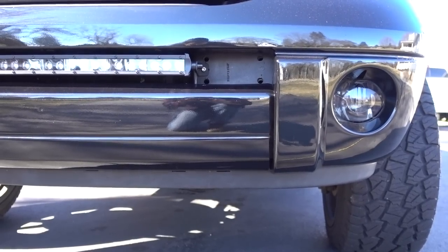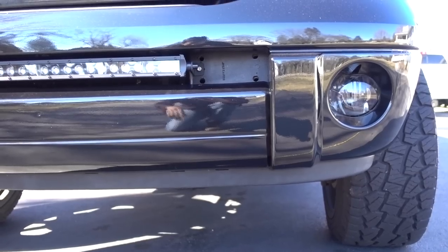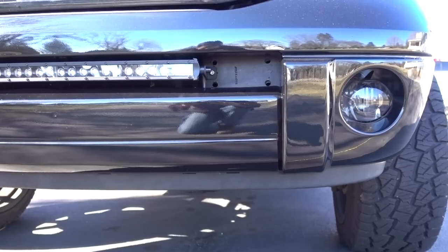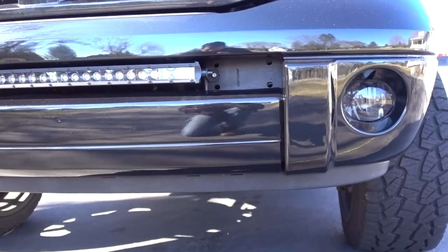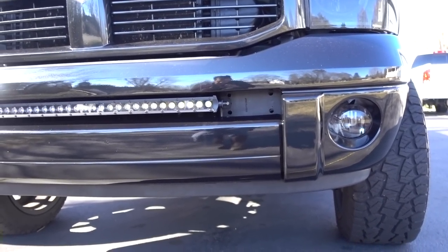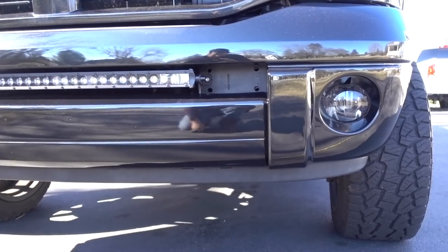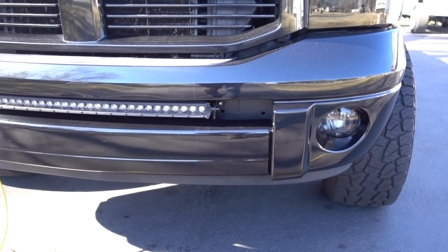I still need to order that chin spoiler. The 03-05 chin spoiler is much bigger - probably around 2 to 3 inches - so that won't transfer over. I couldn't find that specific piece on eBay. I know LMC sells it, but that piece individually from LMC is like $100, which is the same as the bumper cover. So that's why I'm going to do a little more searching around - hopefully I can find it somewhere else.